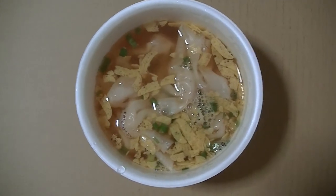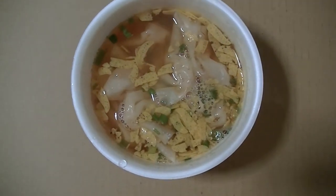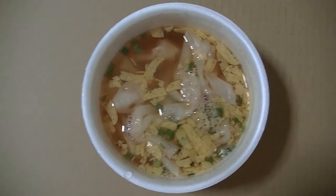I finished the cooking. So let's try right away. Okay, I'll begin. Here it goes.